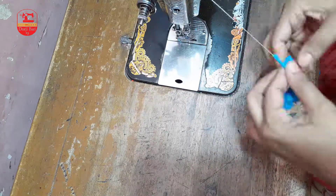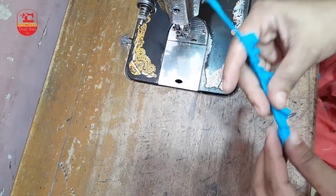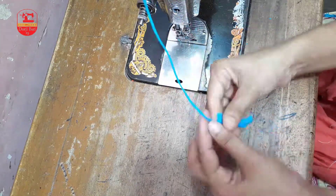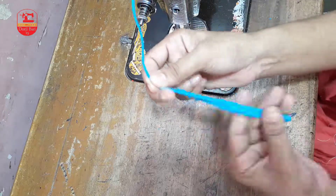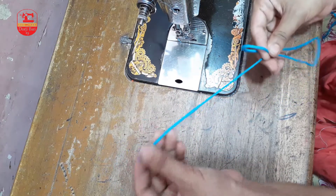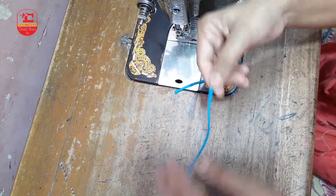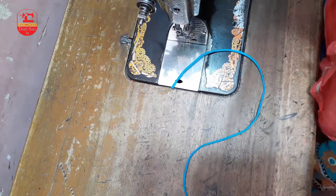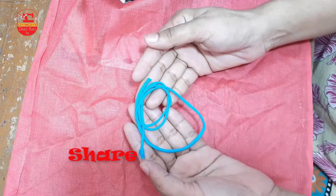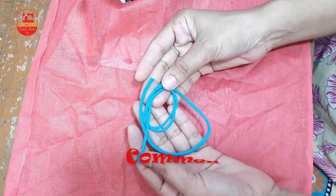Chikon fita ber na hita hoye ashche. Apnay dekhte pachhen — bondura, kotora shoman bhabe chikon fita tori hite hoy. Apnay apnade pochonde motobhek chikon othoba mota fita tori korte paren. Dekhlen to bondura — koto shohaje chikon dori fita tori kora jay. Eta apne ekhon bibhinna kaje babhur korte paren.